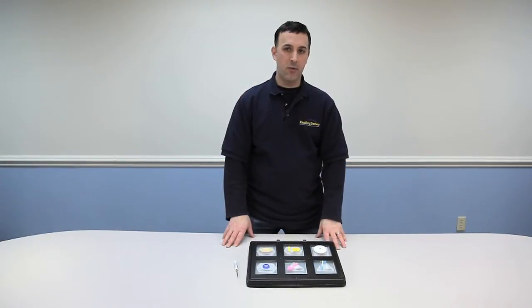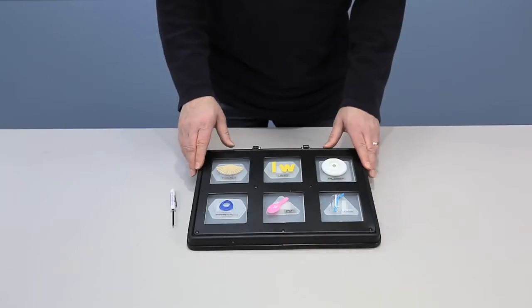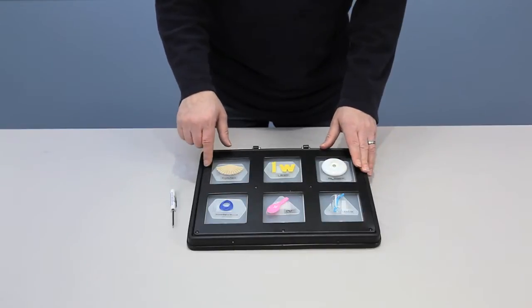Hi, this is Vinny Lavoie from Enabling Devices tech support. Today I'd like to talk to you about our number 4040 Symbol Communicator for the visually impaired. Let's get started. This communication device will allow you to record a set of six messages.